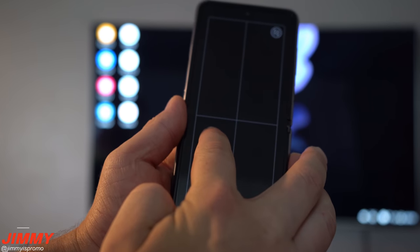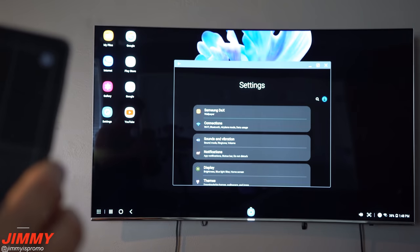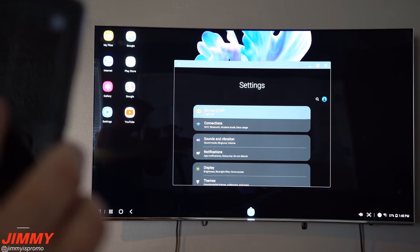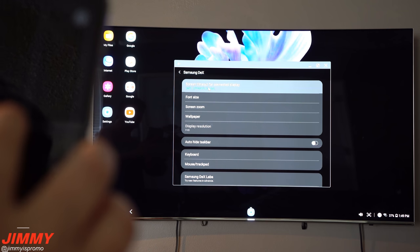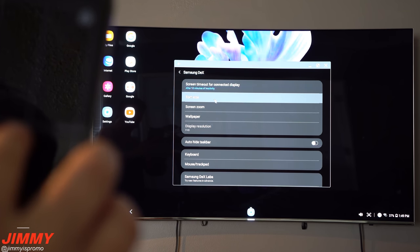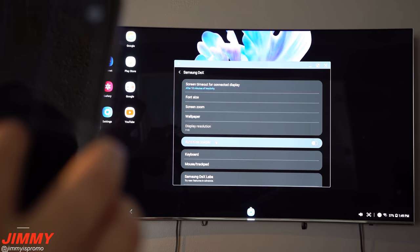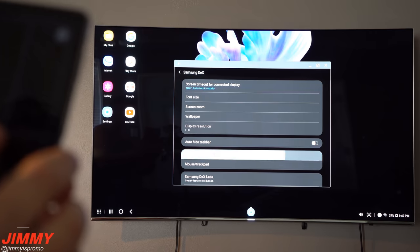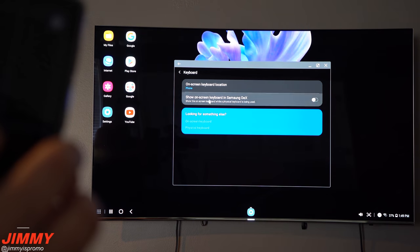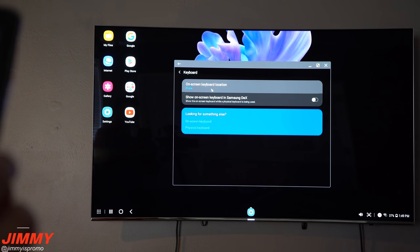Another thing worth checking out is inside your Settings — go to Samsung DeX. In here you have the screen timeout for the connected display, and you can also change the font size, screen zoom, wallpaper, auto-hide of the taskbar, and whether the keyboard shows up on screen.